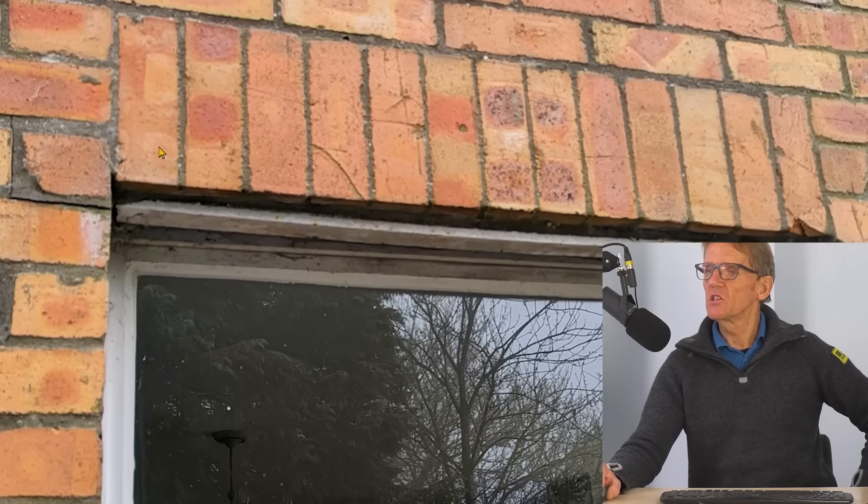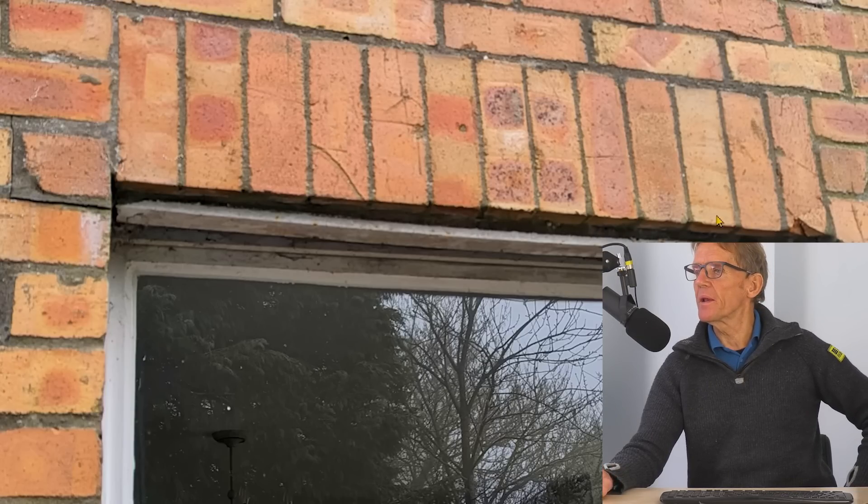Prop it up - maybe put an acro under it just to push it tightly into place - and use a little bit of mortar to take up any discrepancies. Always put a damp proof course on the lintel; a lot of builders don't bother, but you should lay a bit of DPC membrane over the lintel before you push it up. That gives a bit of protection and is just good practice. Once that's done, the bricks go back in.